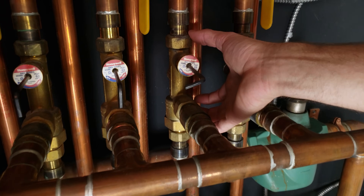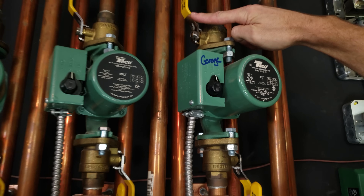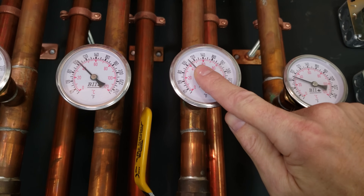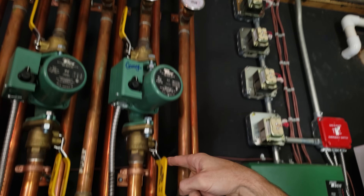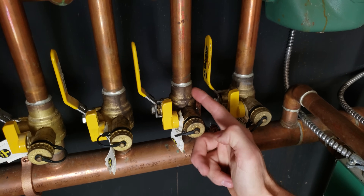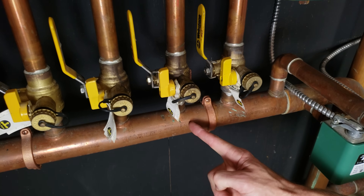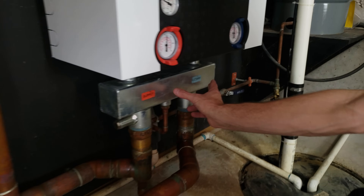To show how this mixing valve works, if we follow this supply tubing up, you can see a circulating pump right here with ball valves to isolate it. Looking at the temperature gauge, you can see it's at 115 degrees as the supply temperature. This is the return — after the water has exchanged its heat in the building, it comes back down over to this valve and flush point, then comes back into this return and over to the main return manifold.